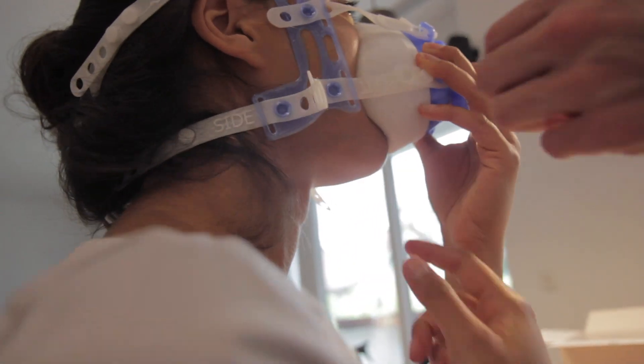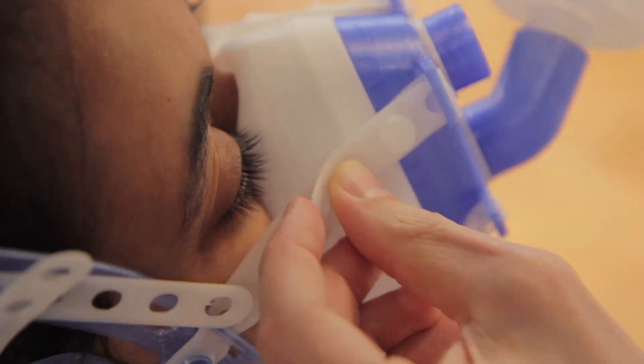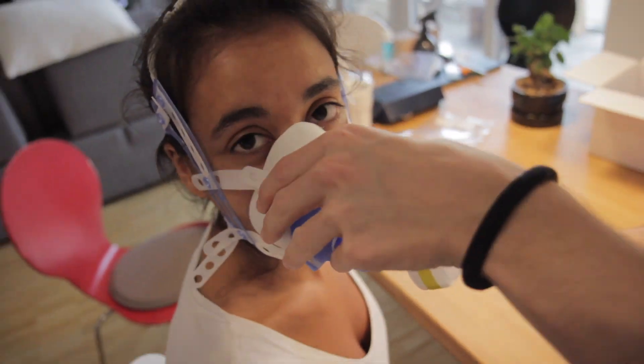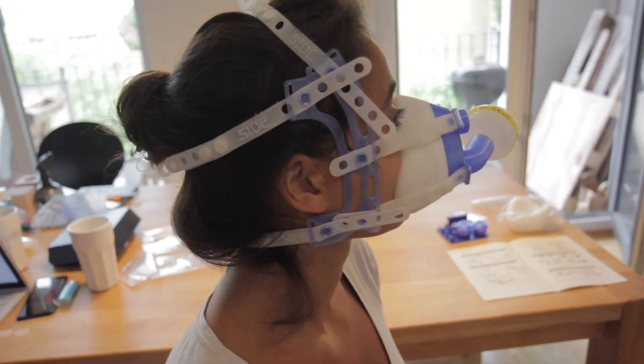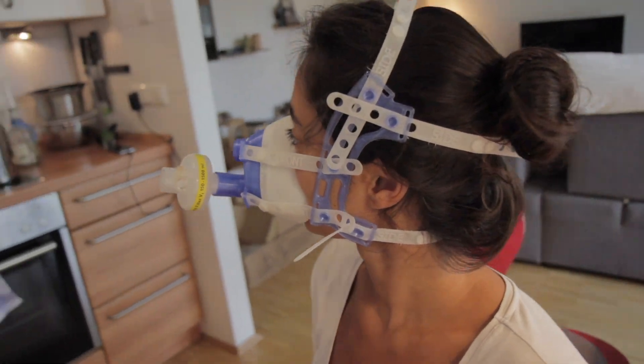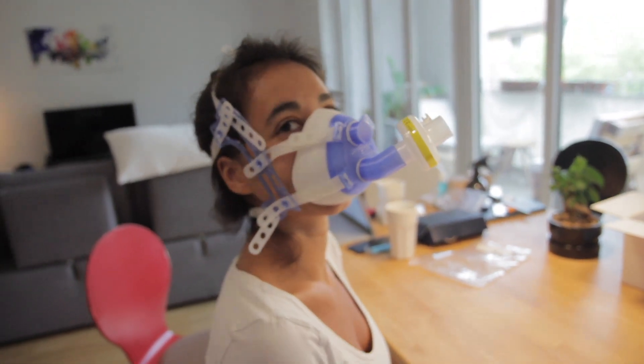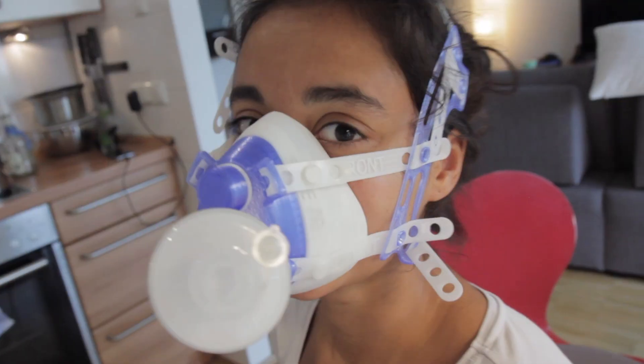To ensure a tight fit to the patient's face, you can adjust the front straps. The mask should have a tight fit to the patient's face. If any of these steps in this video were not clear, refer to the assembly manual for clarification.